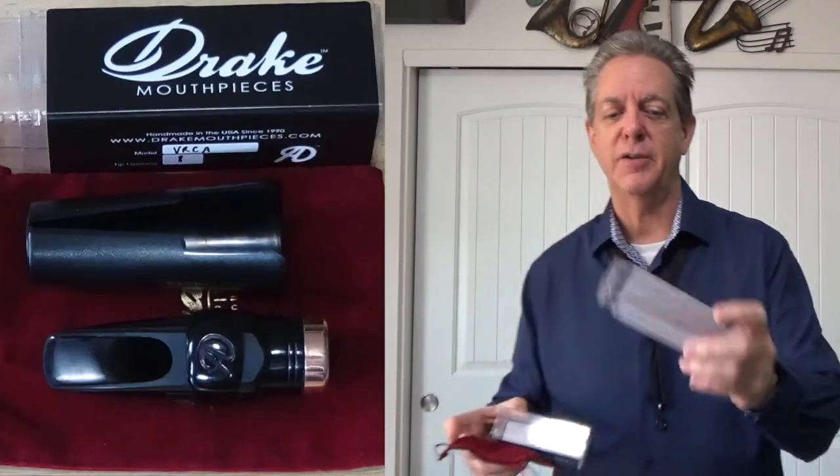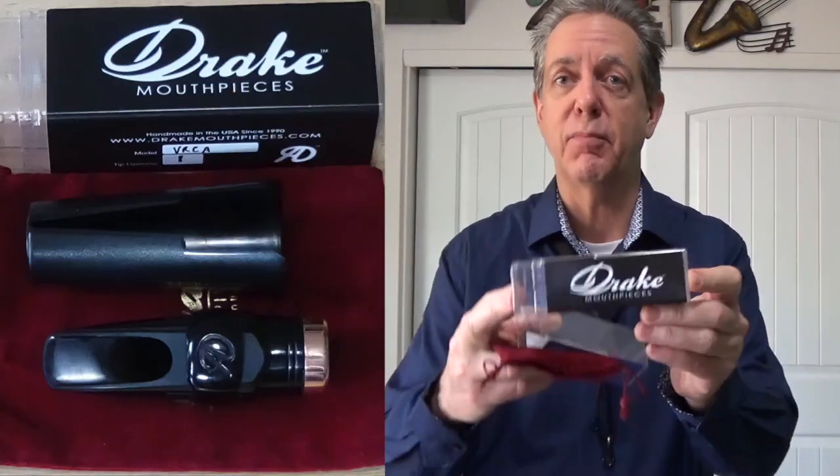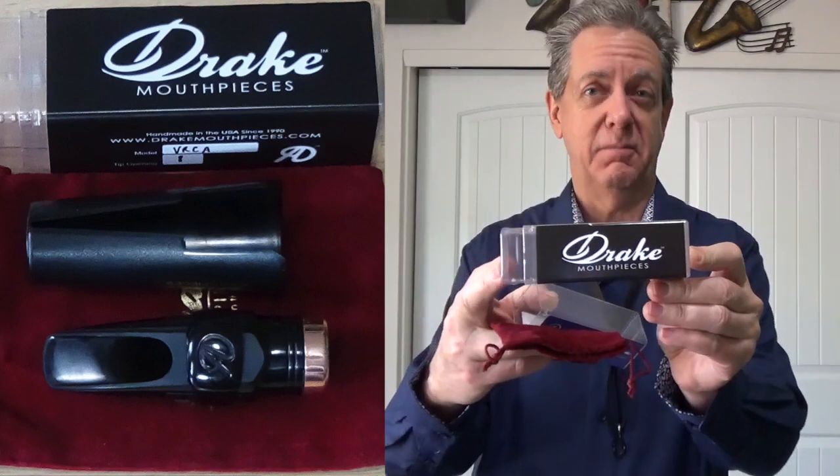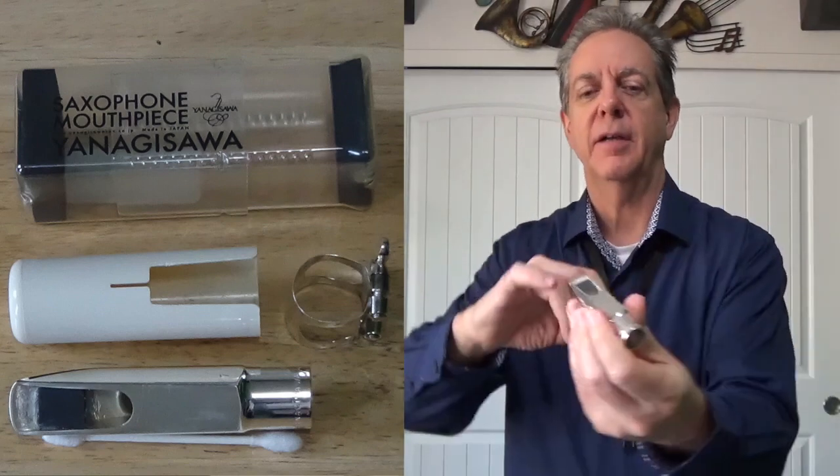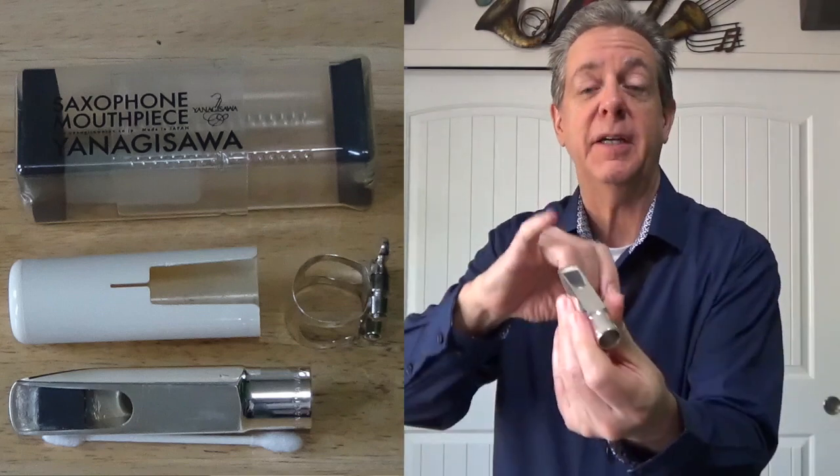Another model we're going to try by Drake is the Contemporary for Alto Sax. Well, since we've got two screamers in the running, we're going to try a third one which is my Yanagasawa 7 metal, but it's kind of an unfair test because this is modified from the original version with my own personal baffle that I made.